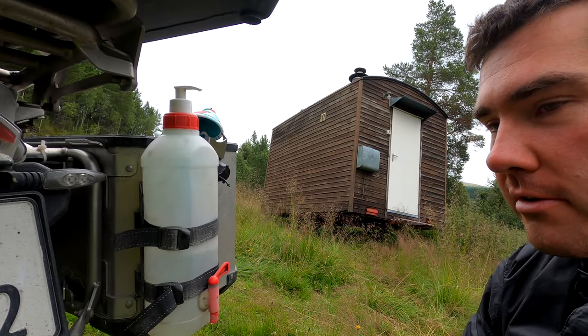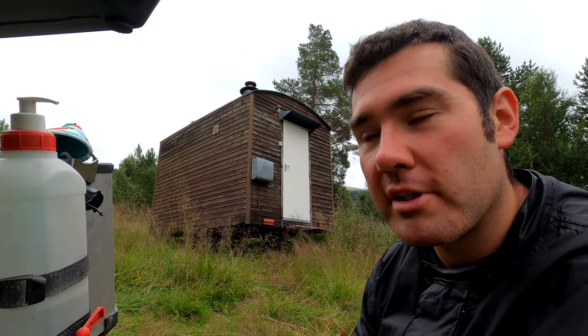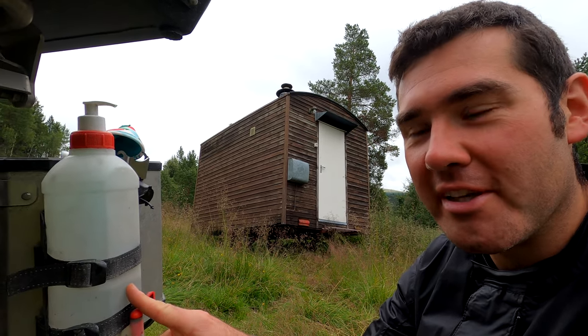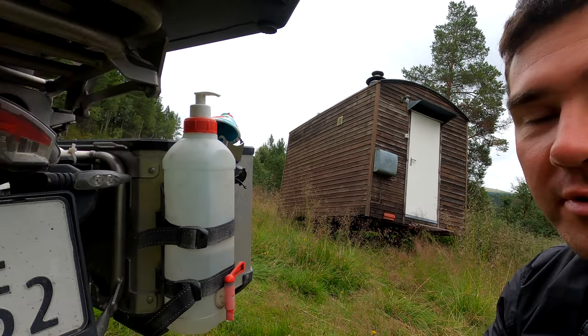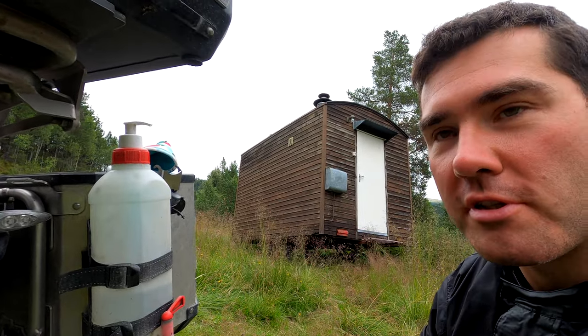We bought it in Poland and it cost like three euros, so it's nothing. We've been using it for a second year now and it worked like a charm. We took it with us on our Alptour this year, and when I was pumping wheels and had dirty hands, I could wash them.